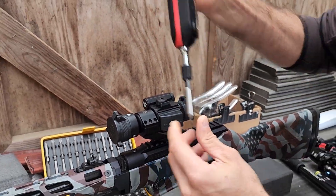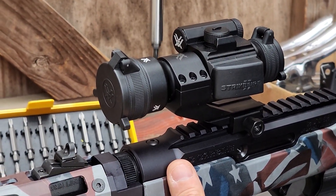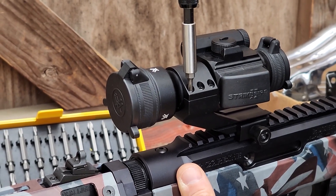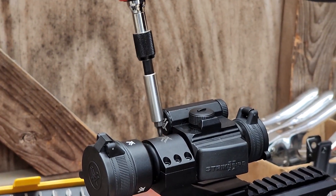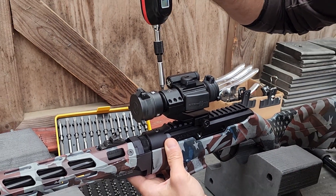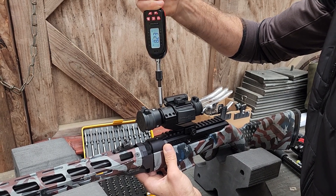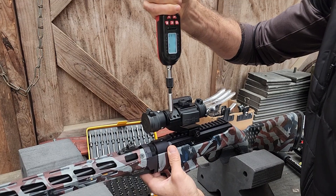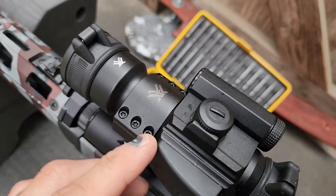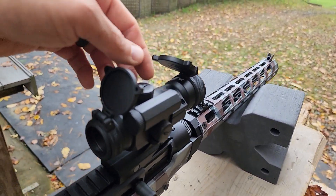Now I'm going to torque this down. I don't know what value it's looking for, but I'm just going to feel it out, going nice and easy, even across both sides. These are starting to bind, which is where you want it. I'll go to about five inch-pounds to start, criss-crossing the pattern. Both sides are already at five, so I'm going to go to ten. My gut's telling me to stop at eight — both sides are already at eight. Working at this until it feels about right. Now we're at ten inch-pounds all the way across, and that's mounted — half-assed at best, but a reasonably level platform.